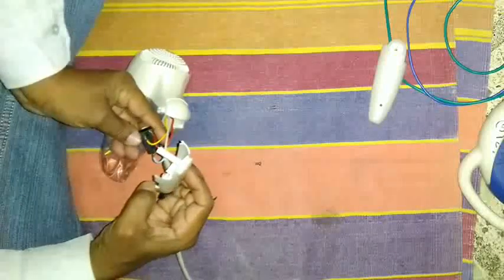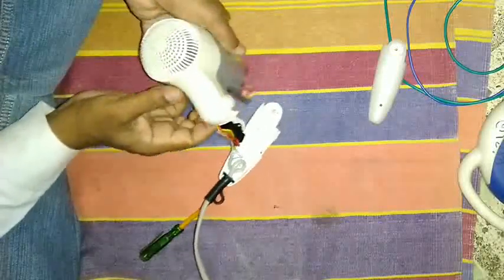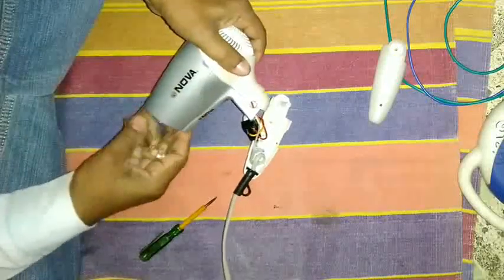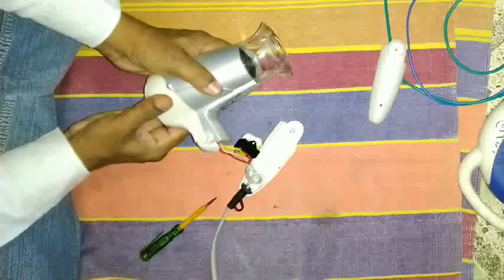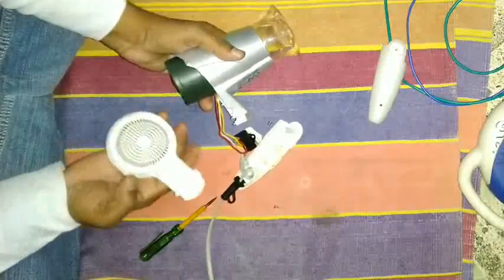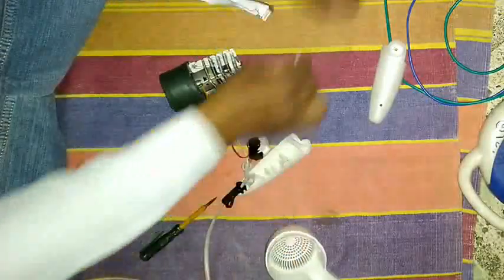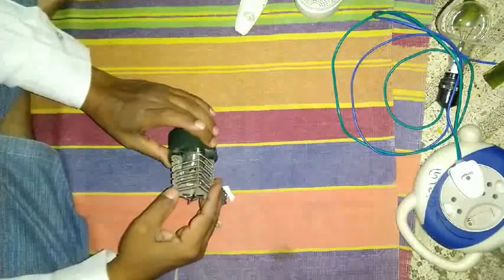I have doubt on this switch. The switch is good but short circuited maybe, and it is directly connected to the heating element. This is the blower fan and this is the Nichrome heater.